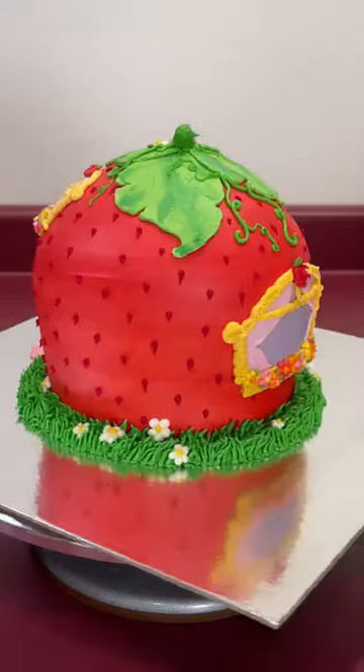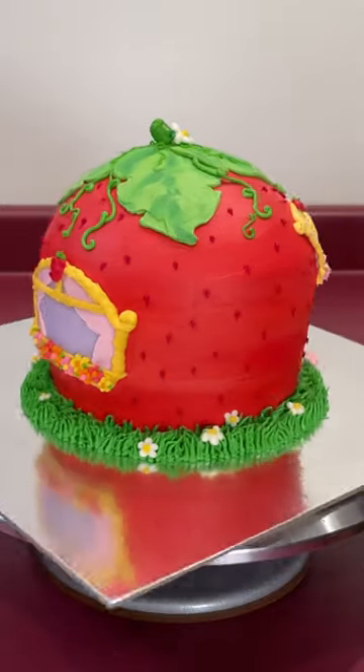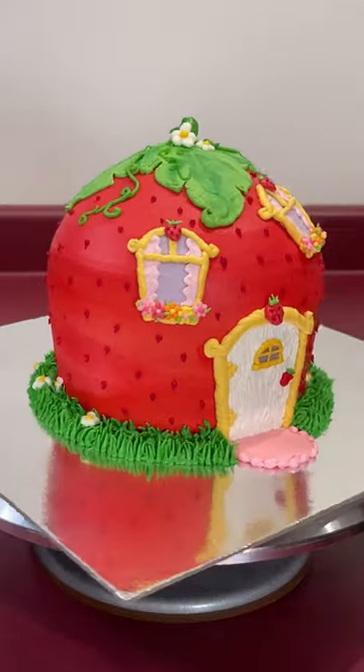Growing up, I loved watching Strawberry Shortcake. And recreating her house makes me want to live in a strawberry all over again.